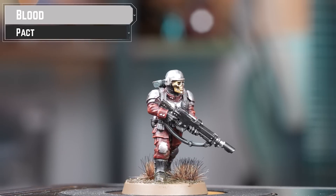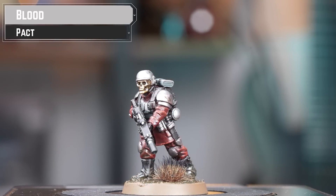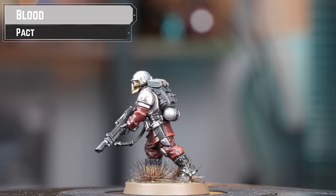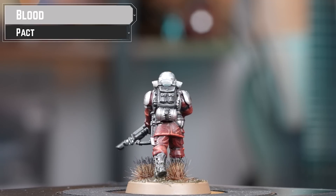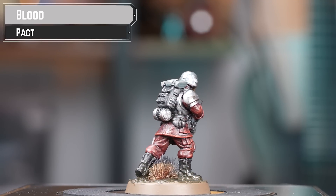The Blood Pact is a highly organised Chaos cult devoted to Khorne. Unlike many cultist warbands, the Pact fought as a disciplined army, similar in training and organisation to the Imperial Guard. They quickly became a dominant elite of the Chaos forces opposing the Sabbat Worlds Crusade, causing the people of the Imperium no small amount of suffering and woe.